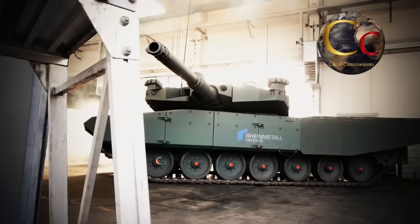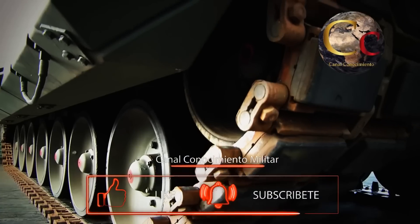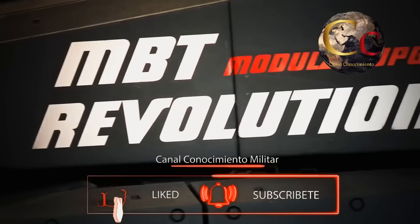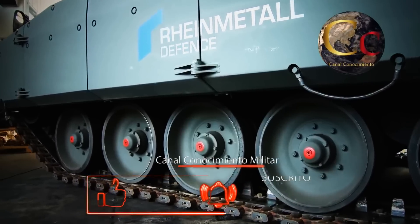Todas estas mejoras refuerzan los habituales puntos débiles de todos los tanques de batalla, y los blindan para disminuir su vulnerabilidad ante prácticamente cualquier ataque, dado que incluso se ha reforzado el blindaje del techo de la torreta para protegerla de cualquier ataque desde las alturas.